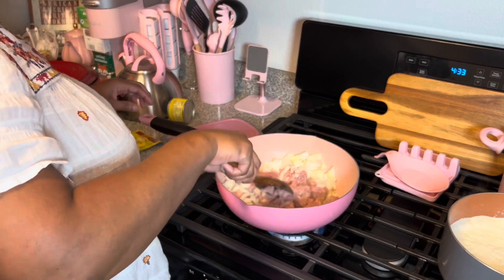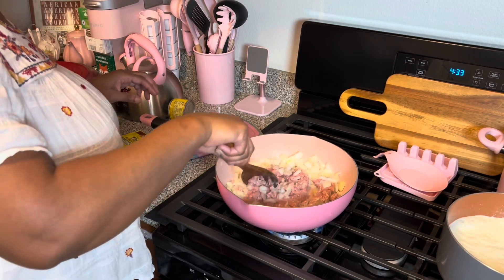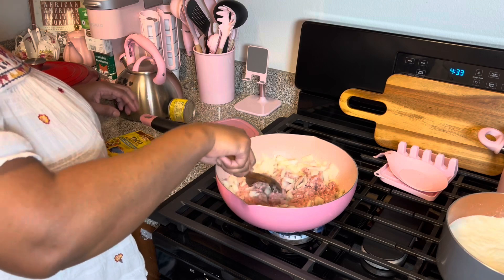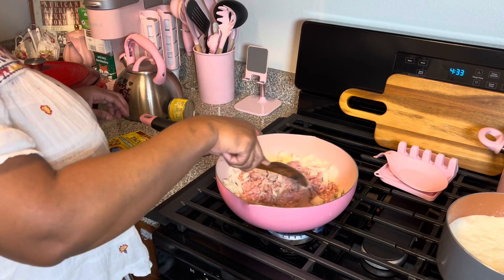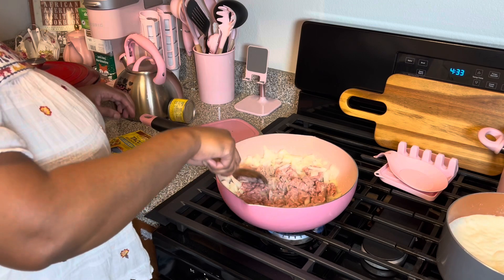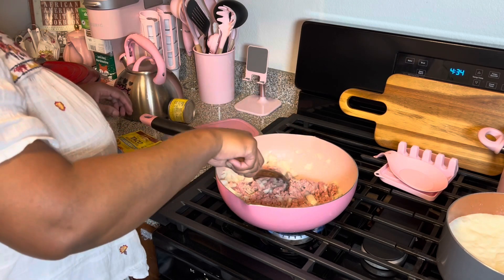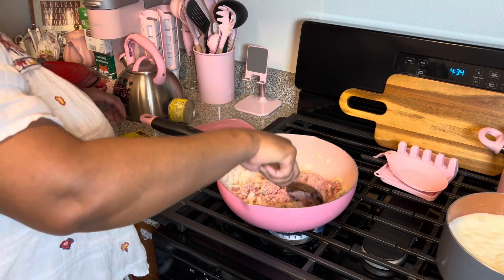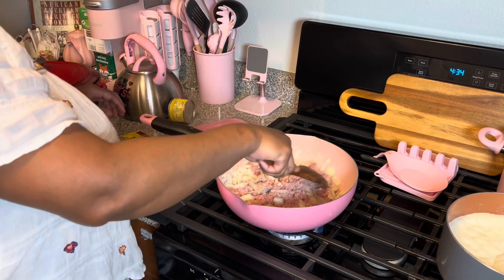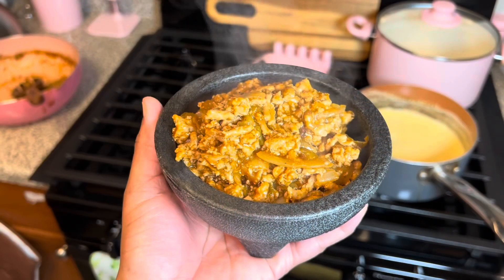I'm just gonna let this cook. I have the onion and I'm using a pound of turkey meat — you can also use chicken or ground beef. So let's go ahead and let this cook and I'll be right back.